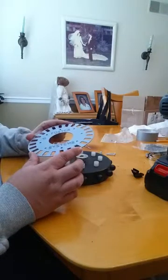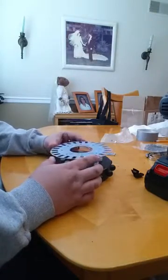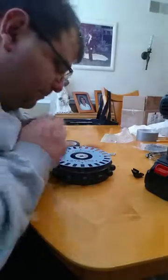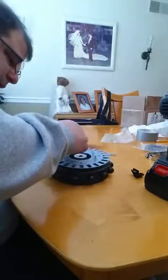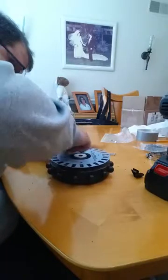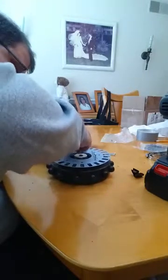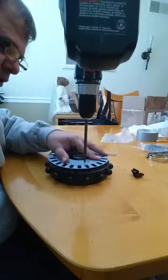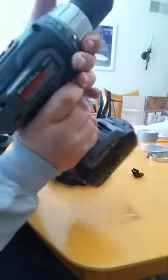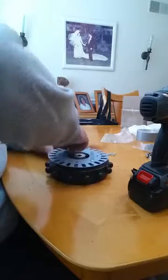If you find out later that it's in the way, all you have to do is redrill the holes — just slide the encoder wheel a little bit and redrill. No harm, no foul. Now drop this on top, feel for the hole, you can almost start them with your finger. I like to put two in first so the rest are fairly easy. Remember this is soft plastic, so don't torque down hard or you'll strip the hole. If your screw gun has a torque-limiting device, set it at one of the lower settings.